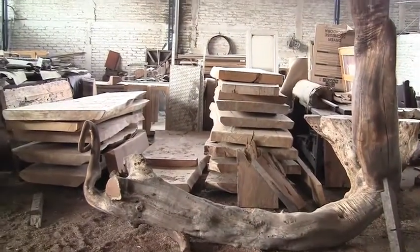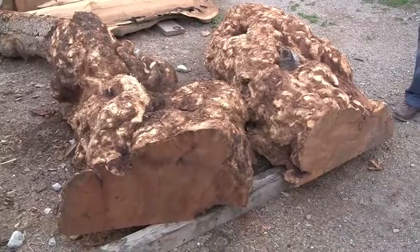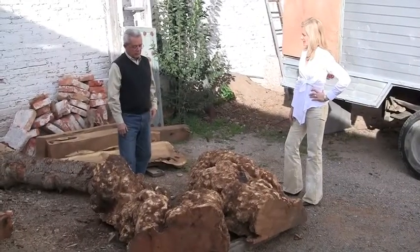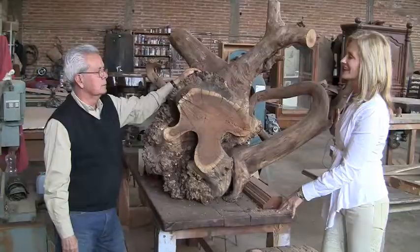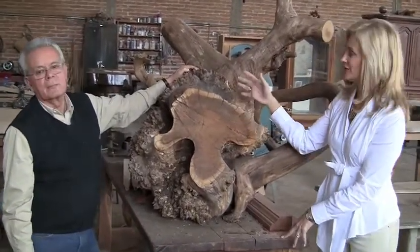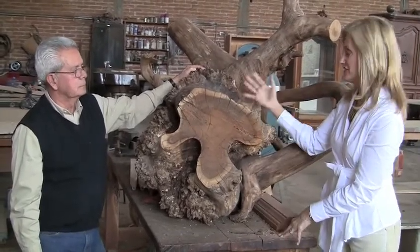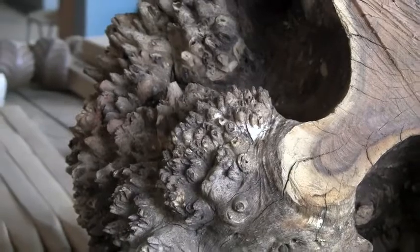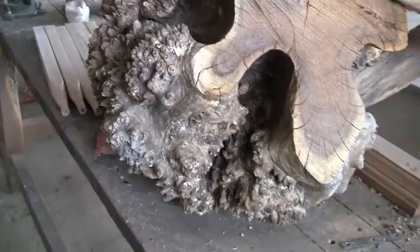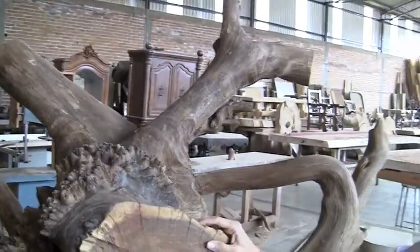Here is the heart and soul of Alfonso's life and business — here is where he discovers what is inside the ancient timber and brings it to life. This is one of his sculptures in progress. He takes his time until he sees what comes to him — whether it becomes a table or a sculpture. Once he's finished, we'll see what Alfonso turns it into.